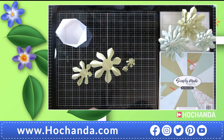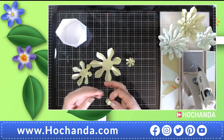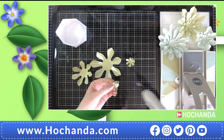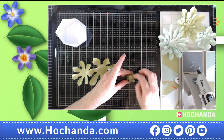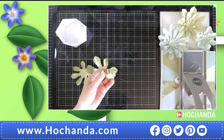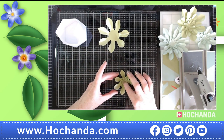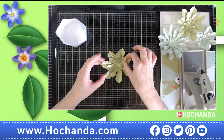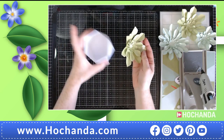Now we're ready to start assembling. If you wanted to make this from ordinary cardstock you can, and then do sponging techniques on it as well — especially if you wanted purple-tinged succulents. We're going to start with the center and work our way to the outer ones, staggering them so that all the gaps are covered up.